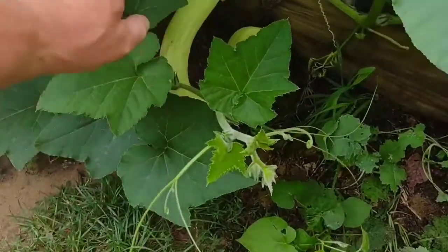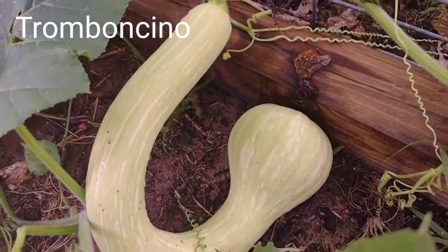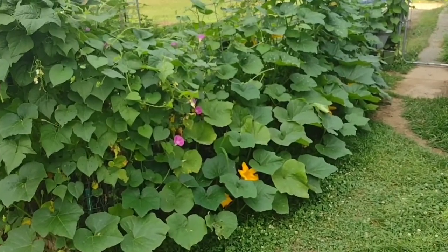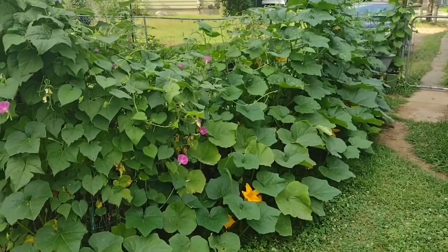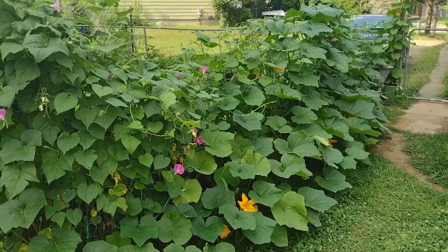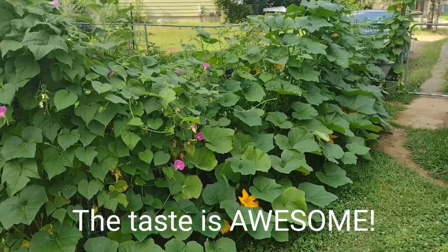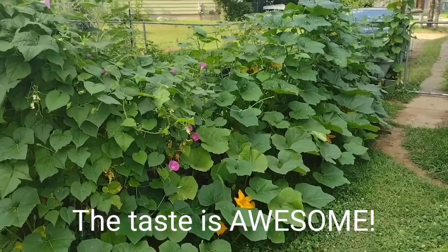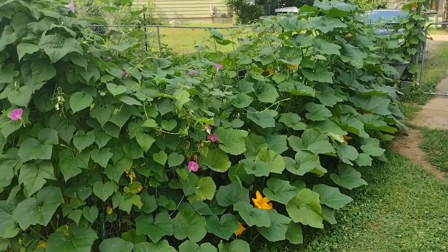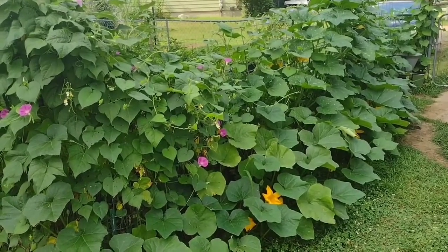I've already taken a couple off this vine but look at that trombone squash right there. I love trombone squash and there are so many reasons why. Probably my number one reason is because it tastes great — you can use it as a summer squash or a winter squash, and it stores great throughout the winter.